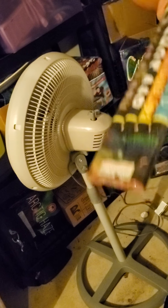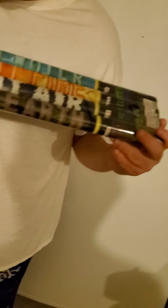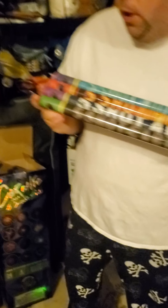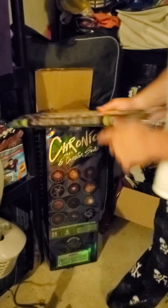These ones are better in my opinion. These ones have bigger brakes, and they're called Elements Candles by Top Gun Fireworks. There's Water, Fire, Air and Earth. You get more of these but the brakes are not as big, but they're all five ball. And the Chronix.